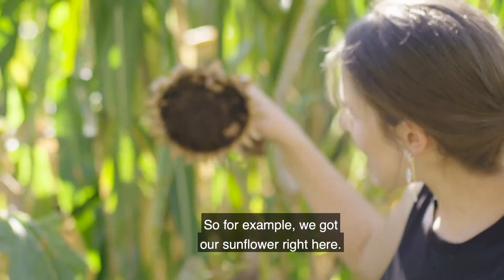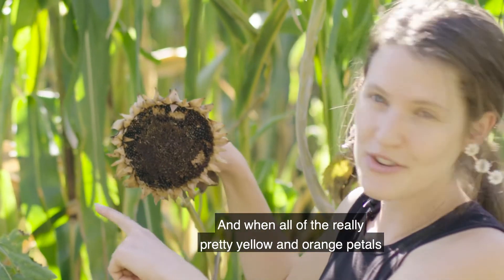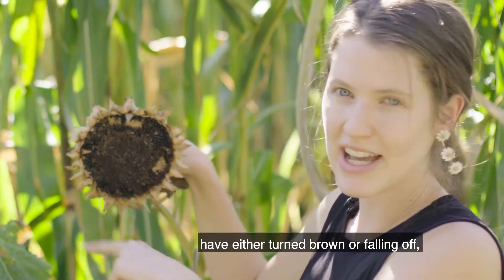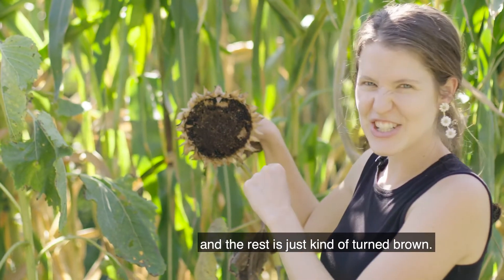For example, we've got our sunflower right here and when all of the really pretty yellow and orange petals are on the sunflower it won't be ready yet. You've got to wait to get the seeds until all of the petals have either turned brown or fallen off and the rest has just kind of turned brown.